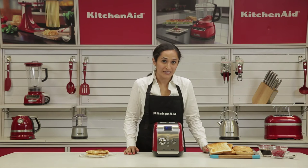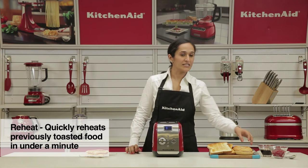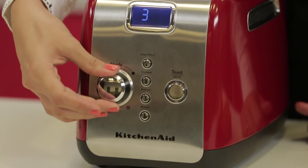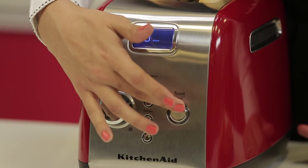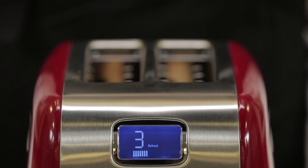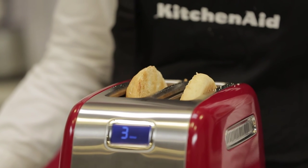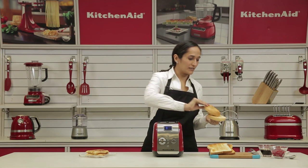In case you've forgotten about your bagel and it's cooled down and you're ready to eat it now, you could easily reheat it using the reheat function. Place the bagel back, select the reheat function and toast. The reheat function will not color it further, but just make it warm again. There we have our warmed-up bagel again.